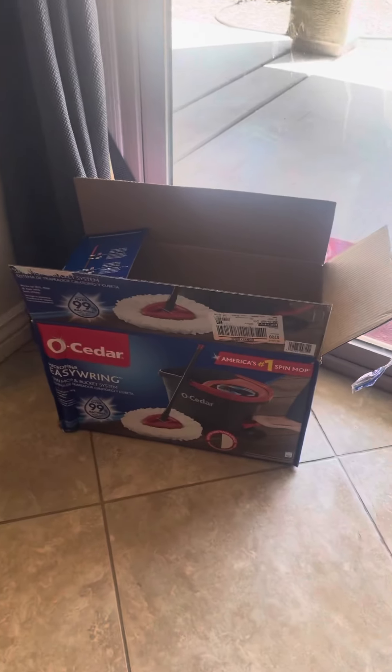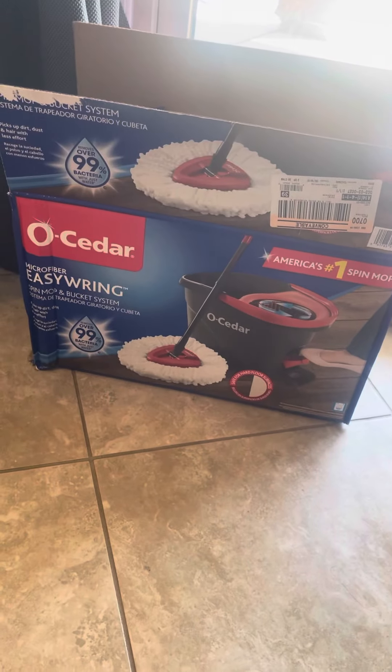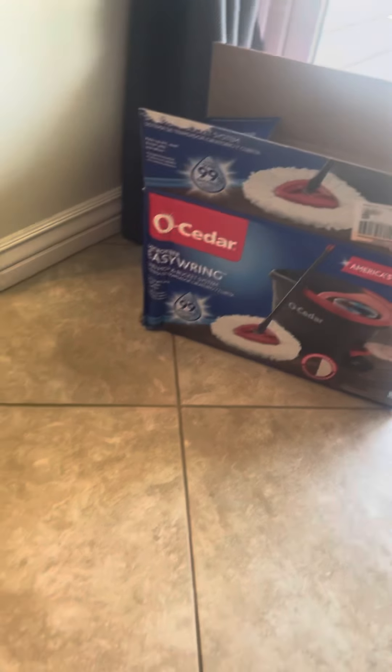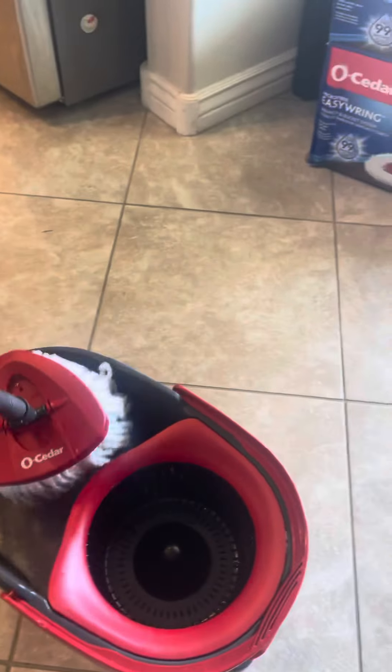So guys, this is the Olmsteader mop and bucket. I'm going to try this for the first time. I got the water right here.